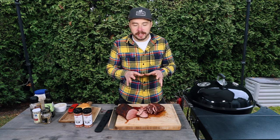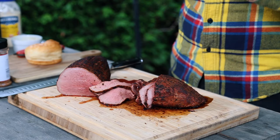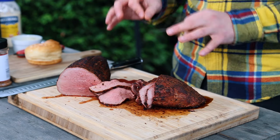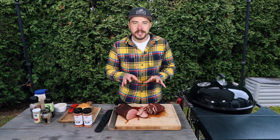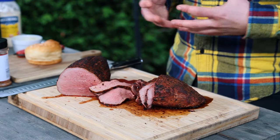The beefy flavor that comes from this eye of round roast is phenomenal. It makes for the perfect roast beef, especially when it's smoked on the Weber kettle like this. You can taste that barbecue rub with that pepper and that bit of spice just coming through — it's perfectly seasoned and incredibly juicy. This is a winner for sure.